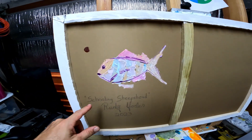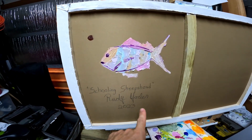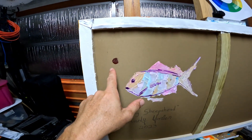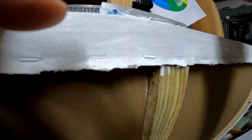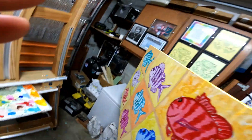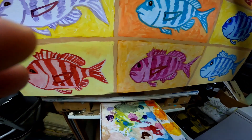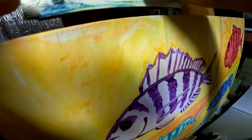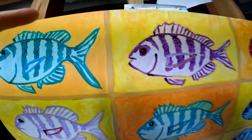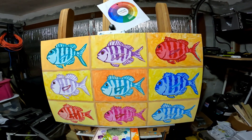This one's a little different on the back — I put a sheephead here and I named it 'Schooling Sheepshead.' Put my thumb print right there. I want to turn it over and show the other side. So this is it — I've got all my different colors in here, and I believe I've got it all done.